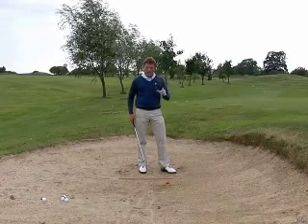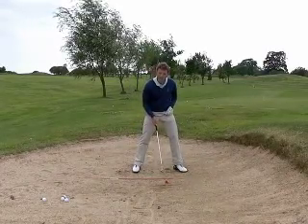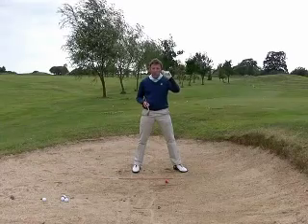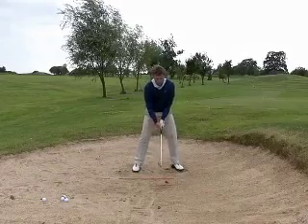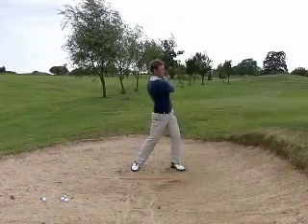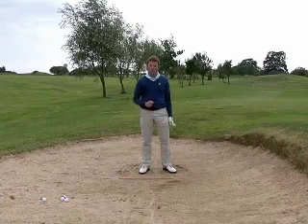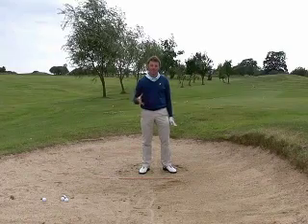Have a little go at this. Make sure you set yourself up correctly compared to the lie of the ball — you must look at the lie of the ball. Even a 5mm difference can dictate whether it's the wide stance or whether you bring that foot in a little bit more. Keep trying that and then we'll move on and figure out how you control the distance and the choices available to do that.